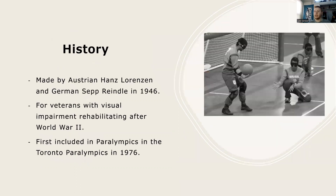Looking back into the history of the sport, it was made by Austrian Hans Lorenzen and German Svrindl in 1946. They collaborated in making this sport in order to help veterans with visual impairment issues to rehabilitate after World War II. As the game grew and evolved, rules were formulated so that it could be played in international competitions.